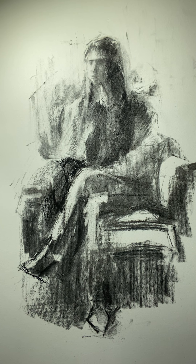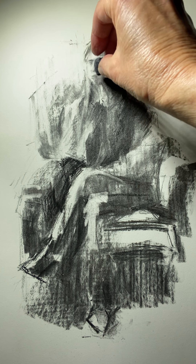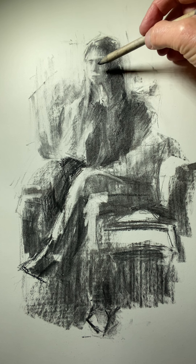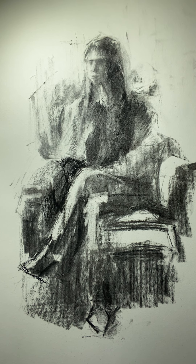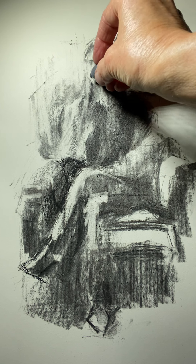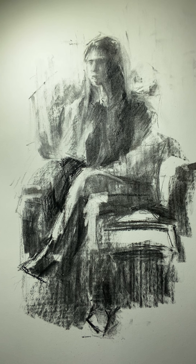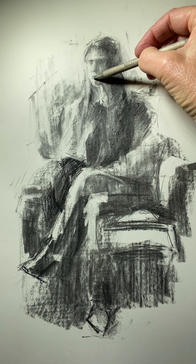I'll come in there and just do an indication of the inside of the mouth and bottom of the mouth. You can use your kneaded eraser to remove the highlight on the top of the lip. She also has a nice light on the side of her cheek. The light hits the bottom lip, so I'm going to bring that in — hits the top of the chin, comes down softly. Once again modeling this chin area and the bottom lip can be a little tricky.